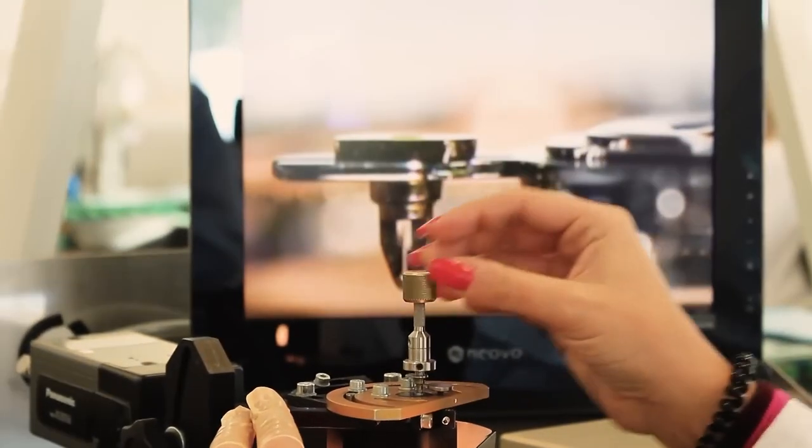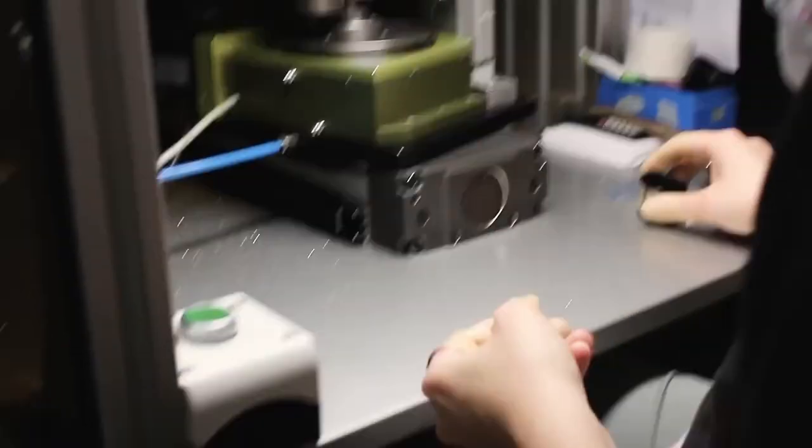For anyone searching for a watch below 30 millimeters, just be advised they are typically harder and a little bit more expensive to work on, because the parts involved are smaller and there's less room for error.